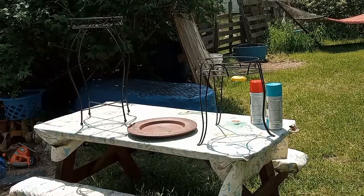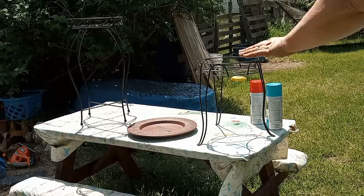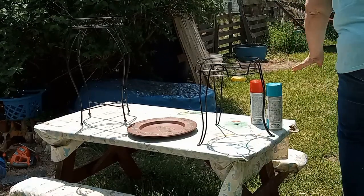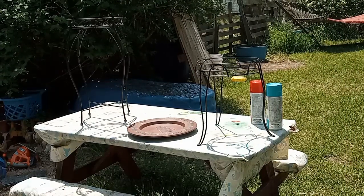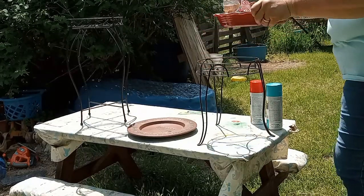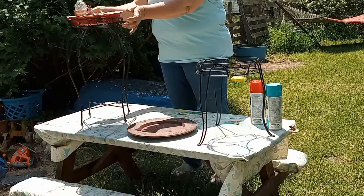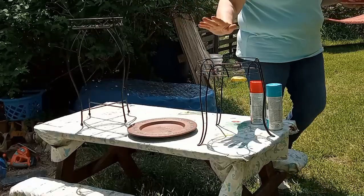I hope you can see me good enough and I hope I don't get spray paint all over my clothes — I didn't change. Okay, not this one for the birdbath. I'll make the taller one red and the smaller one blue.